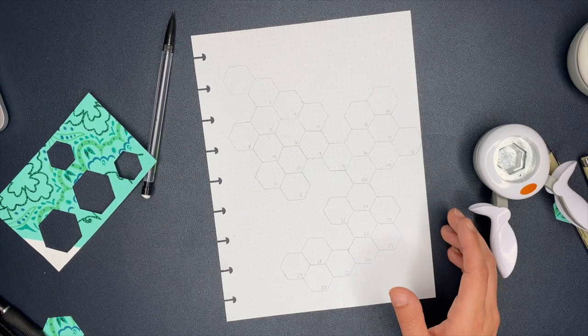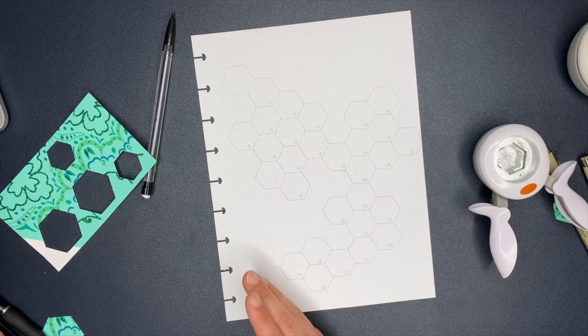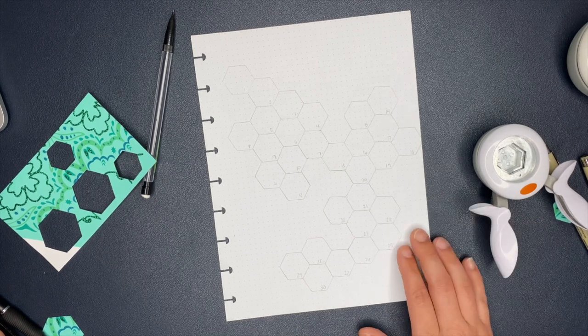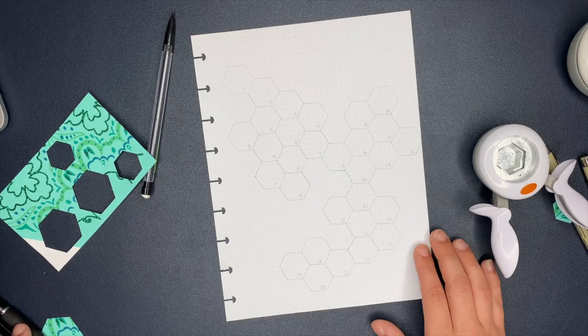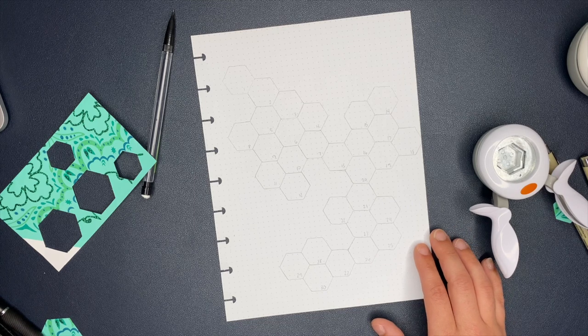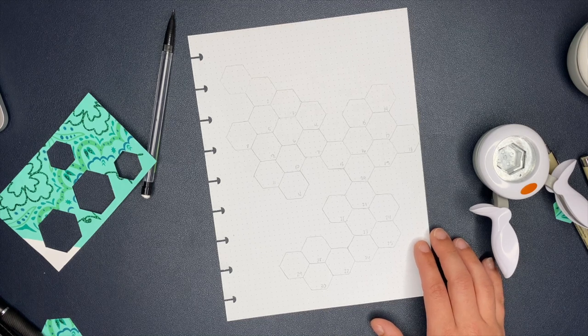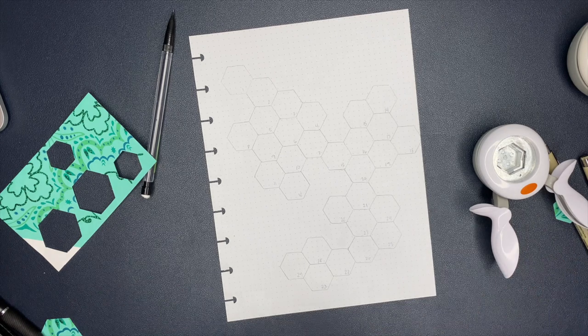She makes really cute planner spreads so make sure you guys are following her. Now for my step tracker I'm just doing it for a month, but Elizabeth is going to do hers for the second quarter of 2021 - three of them - which I thought was a really good idea. For me I'm just going to do it for the month of April, and she's going to do April, May, and June.